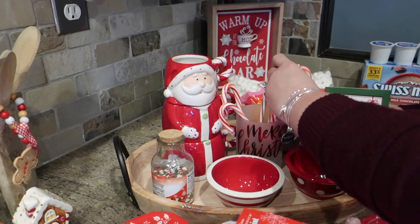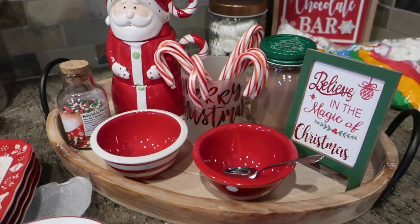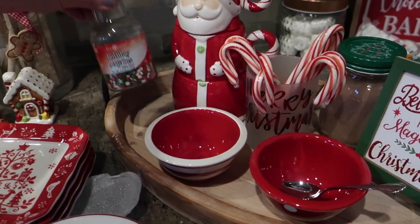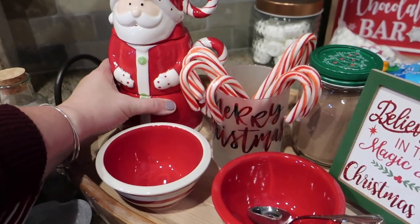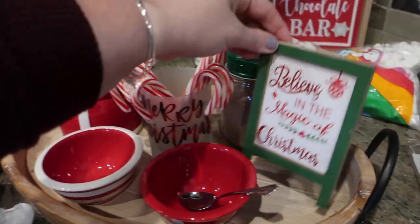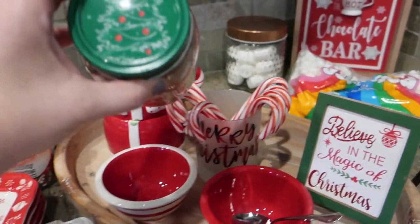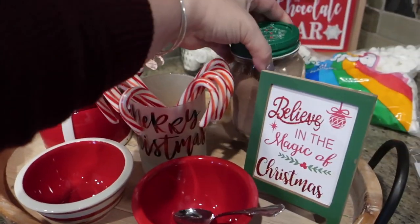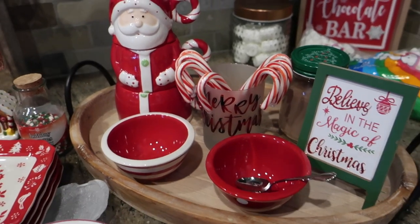I'm sticking the candy canes in the center. One of the things that makes these trays work is having items of varying heights. I have some sprinkles to add fun, the candy canes for one height, the mugs for another. This cute little 'Believe' sign I got at Dollar General — great for Polar Express fans. I also have a cocoa tin from Dollar General.